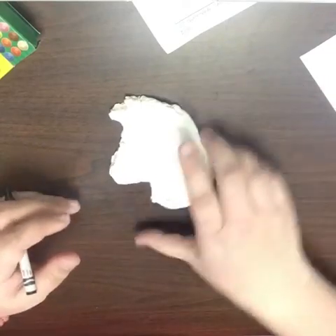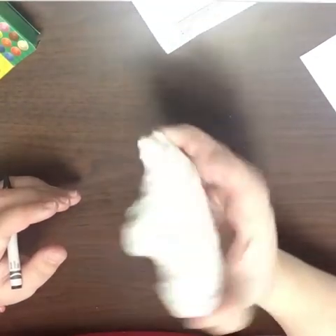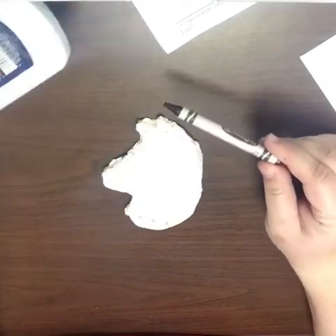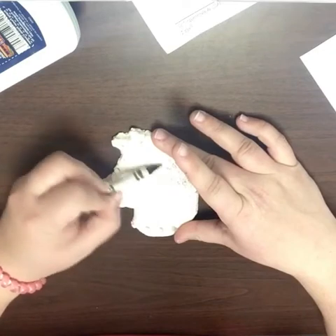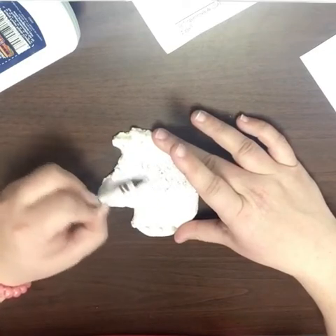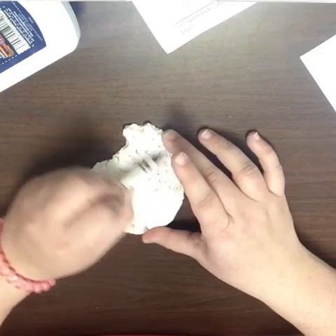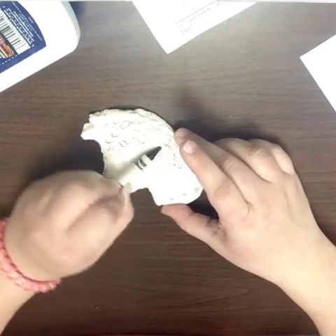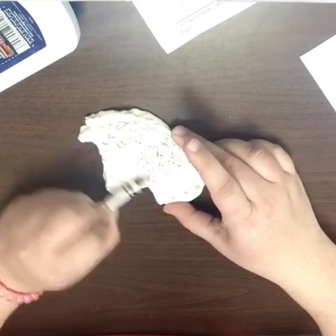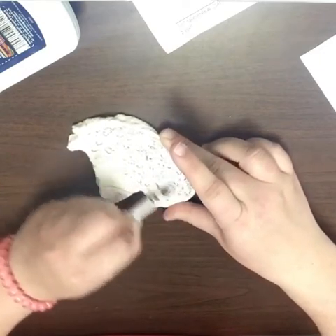Now that my llama has dried, you can see it is white and hard. I am going to apply color using crayons and watercolors. I'm going to very lightly color on top of my llama and do a resist. As you can tell, the crayon isn't really coloring it that great — it's just giving it some texture and a look of hair.